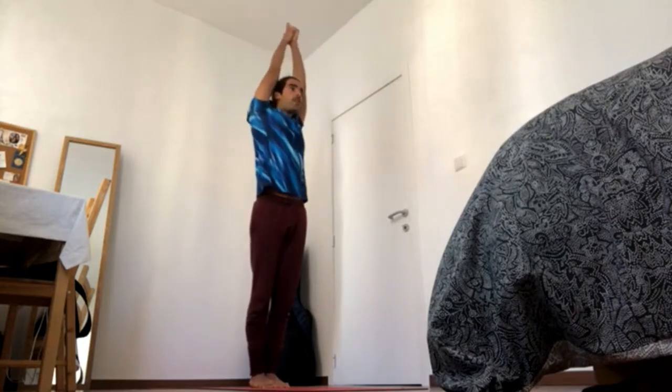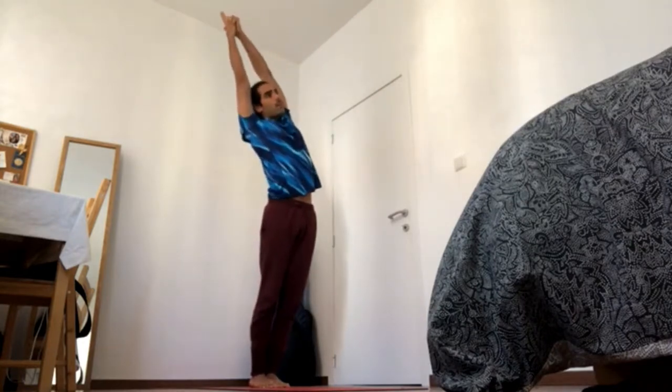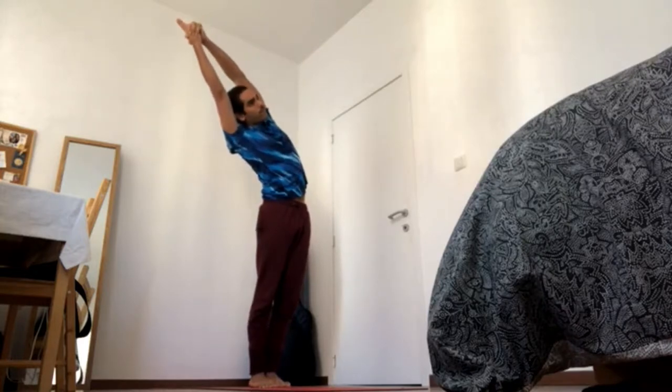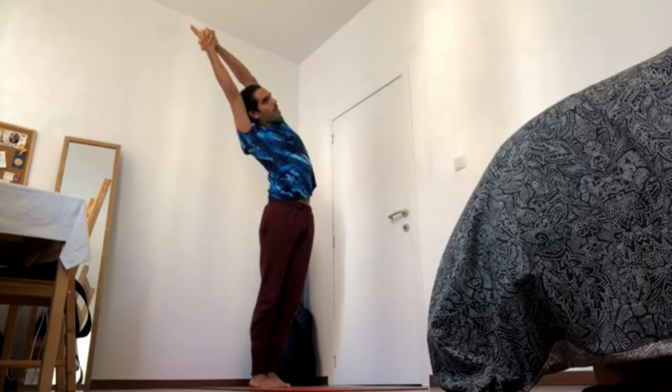Inhale, come up, reach up, reach, reach, reach and exhale to the left, 4-5. Navel in and up, chest up, elbows together, elbows together and wrists together, 4-4.